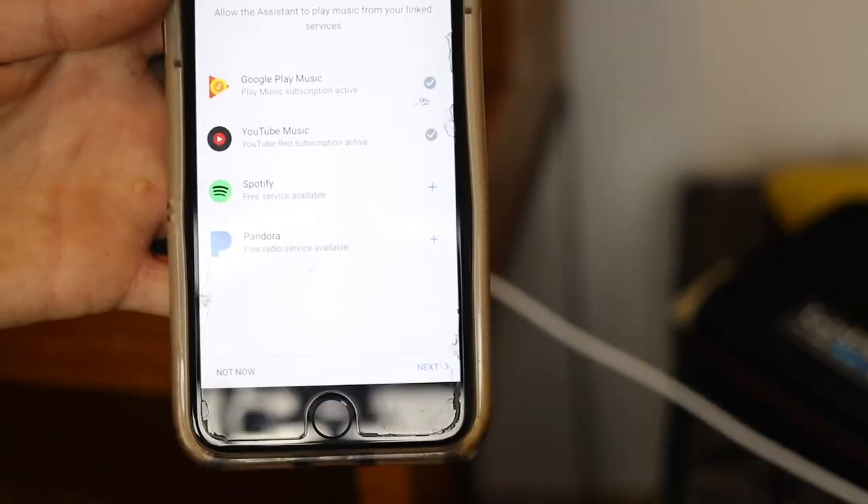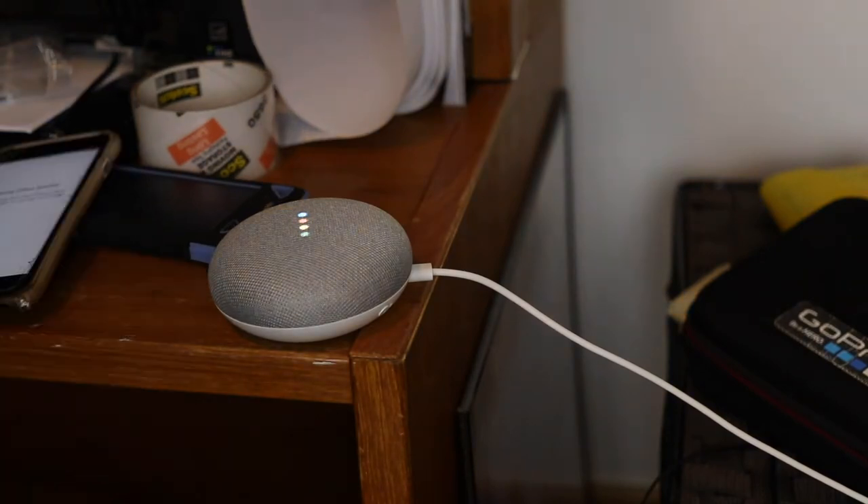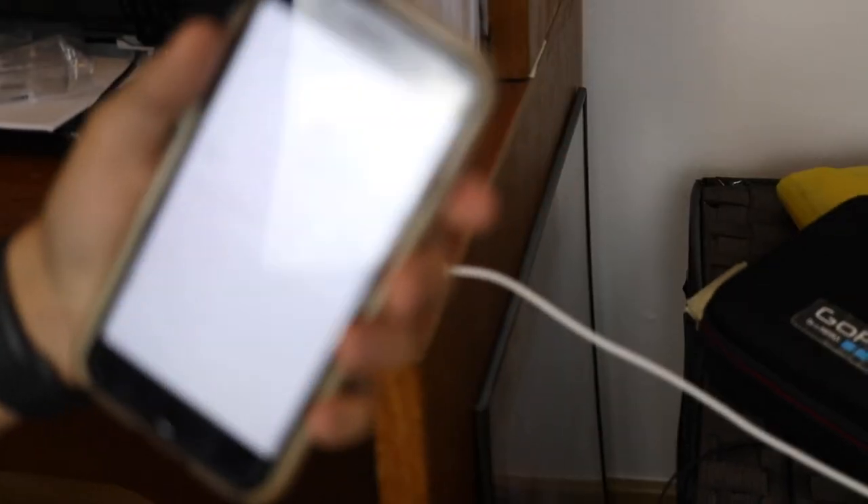You can log in to all these different types of music, which I don't really use any of them. All right, so I think I got it set up. Let's see.